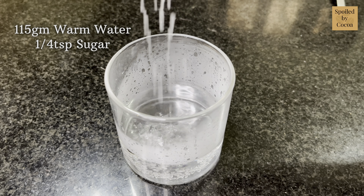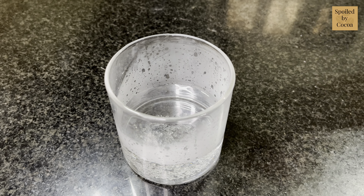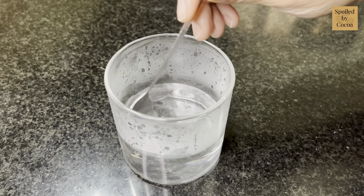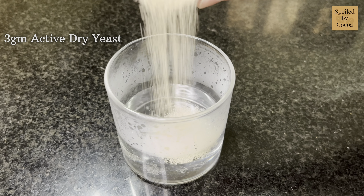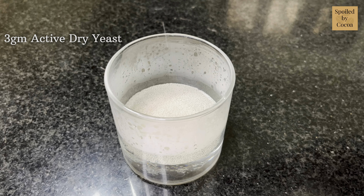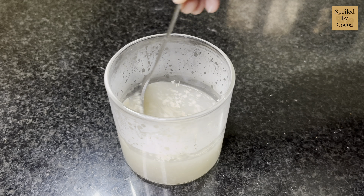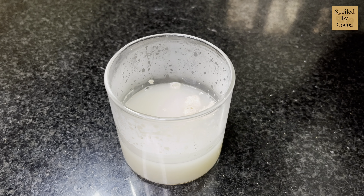For making focaccia bread, in a glass take 115 grams of warm water — not hot. That means you should be able to put your finger in the water without any problem. Add 1/4 teaspoon of sugar and mix it in. Then add 3 grams of instant yeast, mix it in, and cover the glass with a lid and let the yeast bloom.